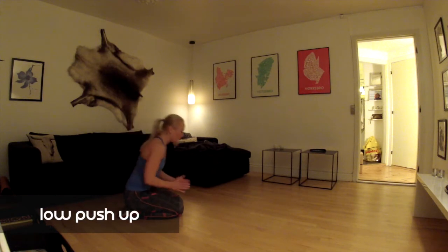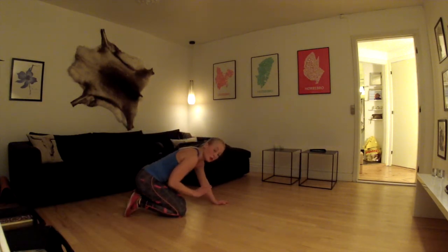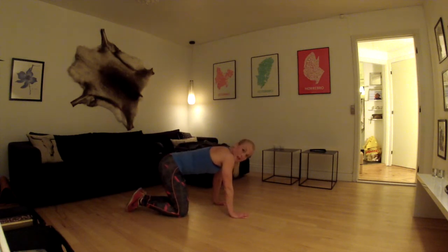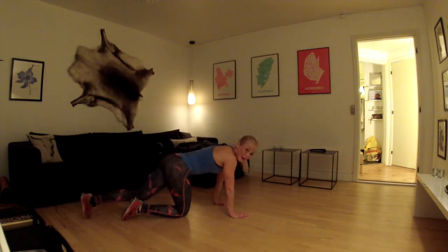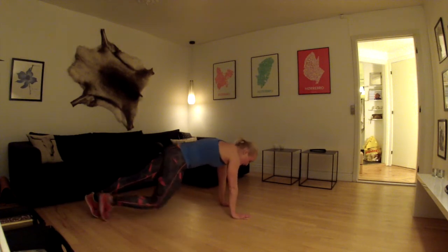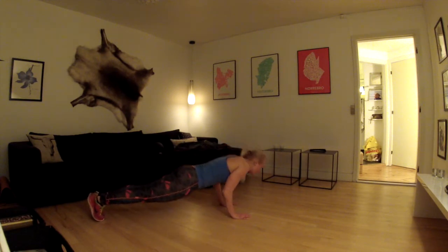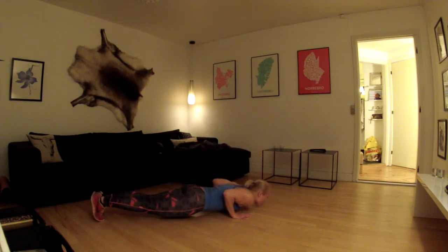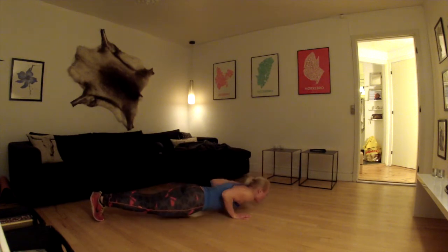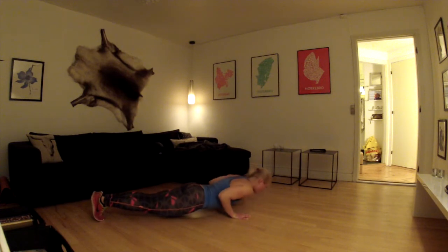Næste øvelse det er low pushups. Så vi kommer ikke helt op og strækker armen, men vi bliver nede og pumper hele tiden. Det er rigtig hårdt, men det er også rigtig godt. Så hold nu ud – det er kun 50 sekunder vi skal lave den her øvelse i. Kom op på tæerne, placer hænderne lige under skuldrene og spænd godt op i hele kroppen. Sænk ned helt til brystkanten, kom lige halvt op og ned igen, og bliv her og pump. Sørg for ikke at spænde op fra skuldrene og under ørerne. Og så pumper I her i alle 50 sekunder.